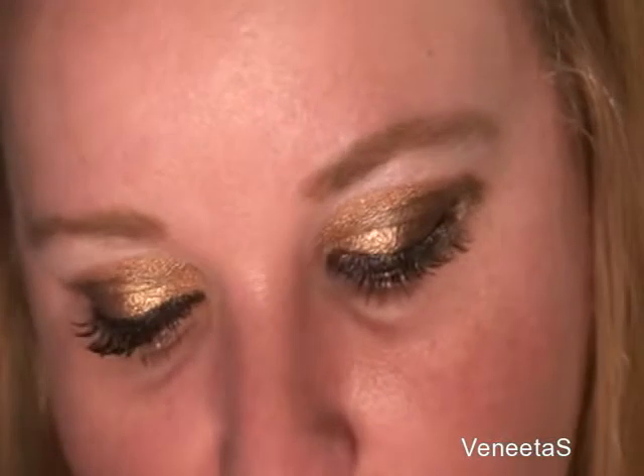For lipstick I'm using MAC's Plumful. I think that goes good together. I'm not really used to using bronze colors or earth tones — I'm usually really into bright colors — but this is quite a nice look. What's most important about this look is my husband likes it, so that's the main thing. I hope you try this, and if you do, post a video response — I'd like to see your look. Hope you're having a good day and I'll talk to you next time, bye!